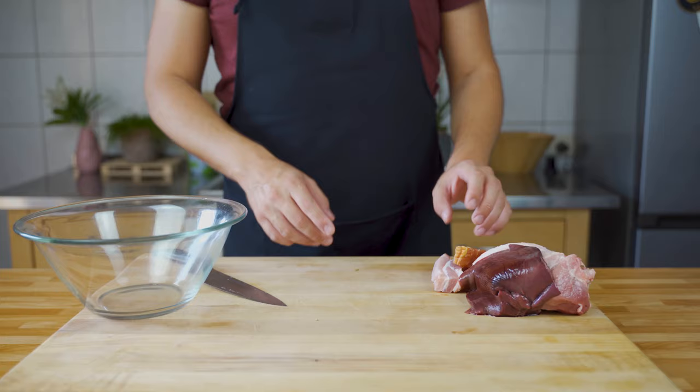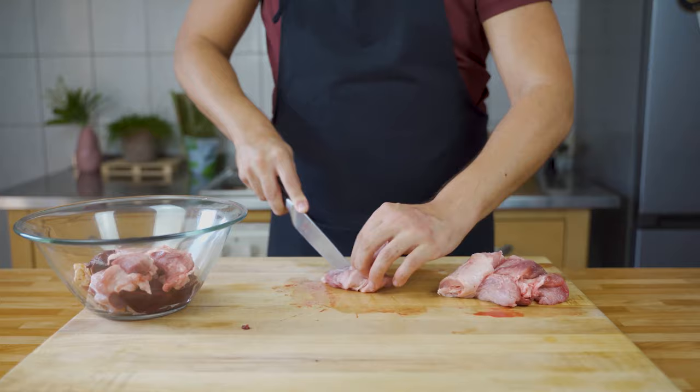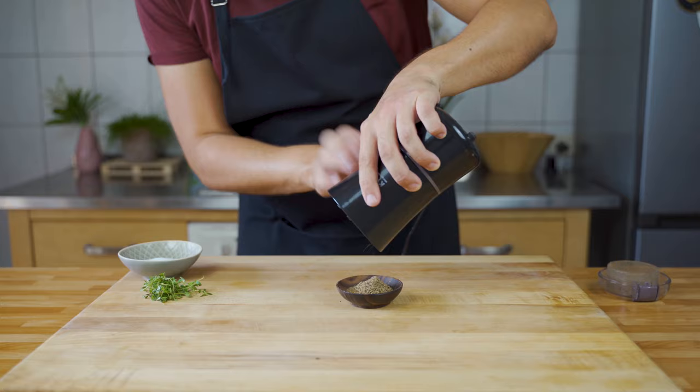First, cut the meat into chunks that fit into your grinder, and do the same with the liver. Then get the spices into a spice grinder and grind them very finely, and also chop the thyme very finely.